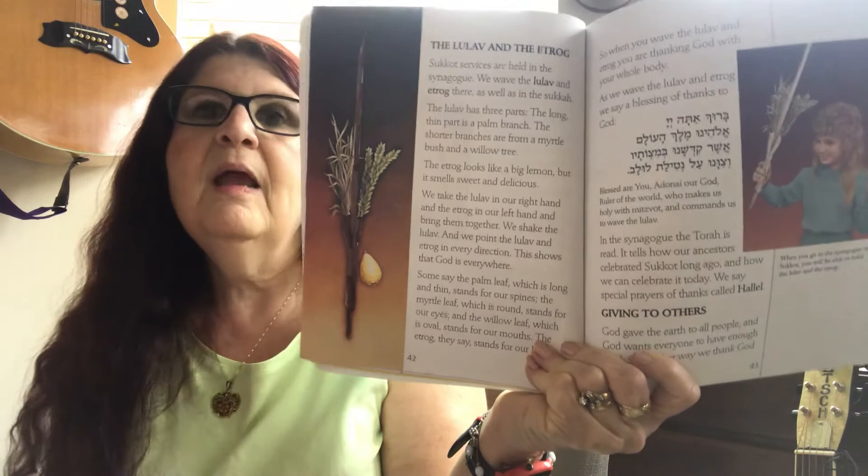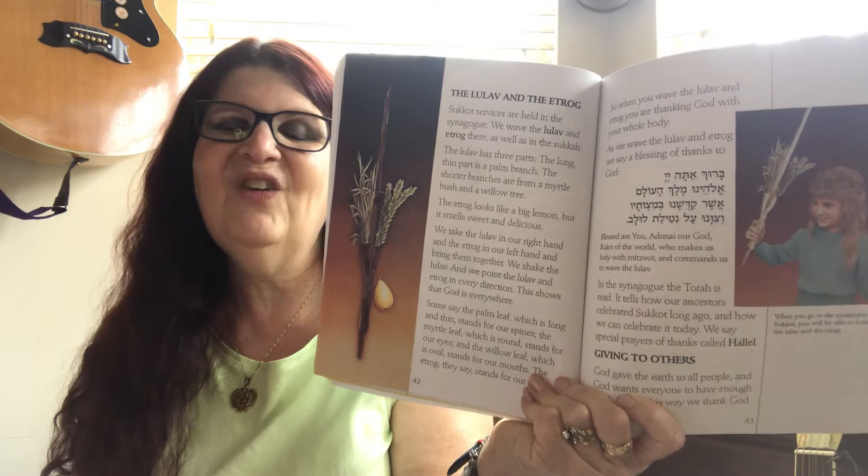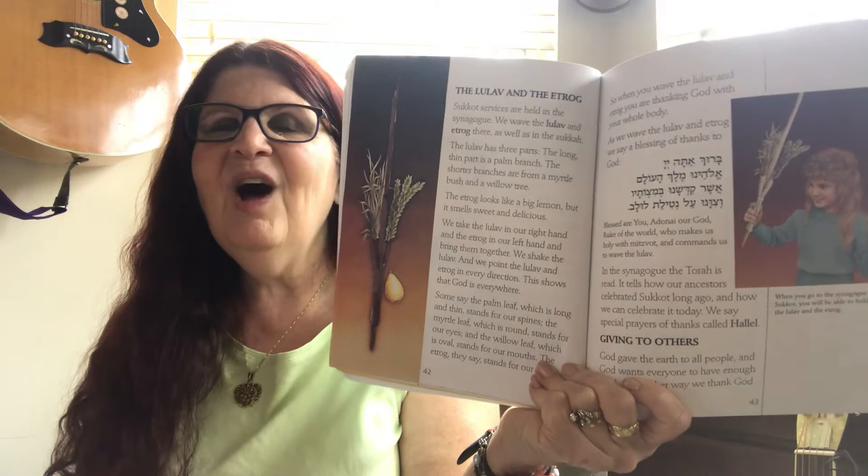If you would like any more information, please contact me or if you have any questions. You can ask me through my YouTube channel or on Facebook and Instagram, where the video will be shown. So please join me for my song — it's called an echo song.